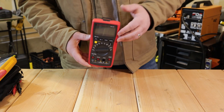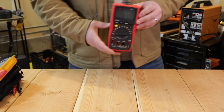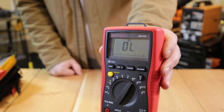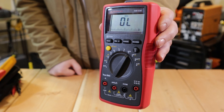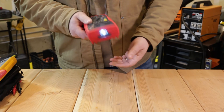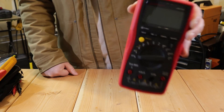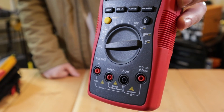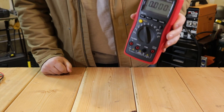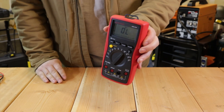Every meter I use in the field is always going to be True RMS — I'll throw a link in the description for more information. Overall, the AM530 has been a pretty good meter. Some features I don't like: the non-contact voltage is really not accurate; I don't think any professional would use that in the field — it's more of a homeowner novelty. It'll detect voltage but I've never found it to be accurate compared to meter leads. It does have a flashlight, which comes in handy sometimes, but most of us carry a flashlight anyway.